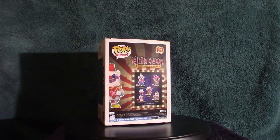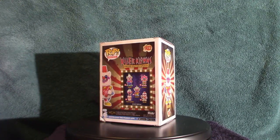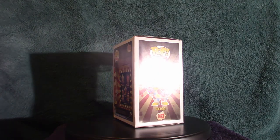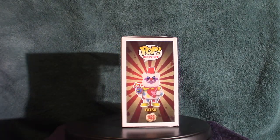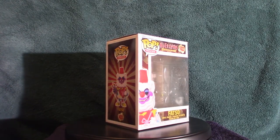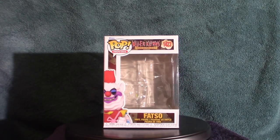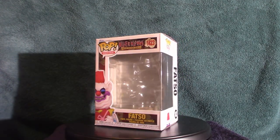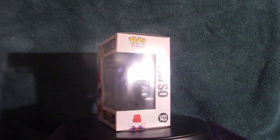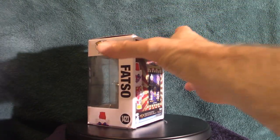I also have the cotton candy gun — little brain fart there, sorry guys. We're going to touch base on that. We're going to look at the box, then I'll show you the actual figure, then go through the other figures, and eventually we'll get into the cotton candy gun. I do want to get a hold of that popcorn gun because it looks cool, but it's like a hundred dollars — a little too pricey. But anyway, let's look at the box real quick.